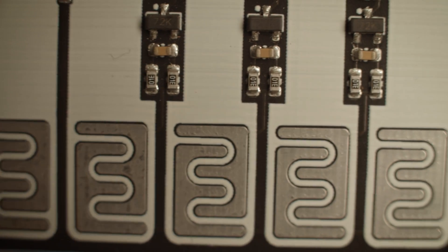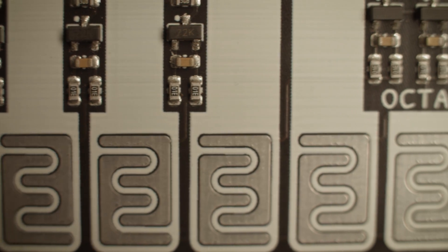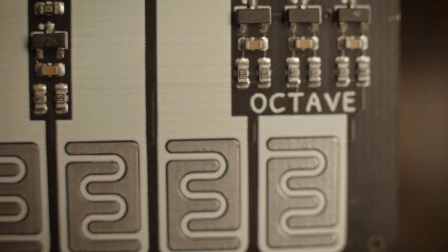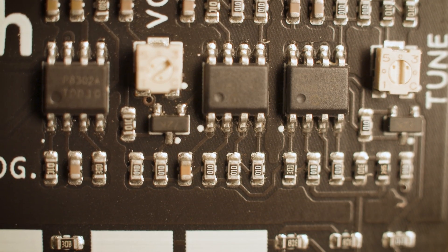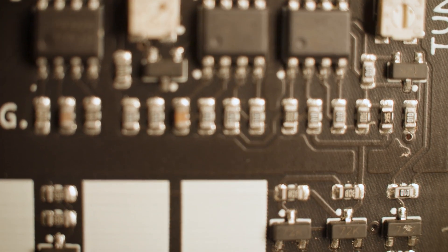For the nerds out there, each key is a resistive touch sensor driven by a MOSFET. And this circuit only uses a speaker driver and four op amps.